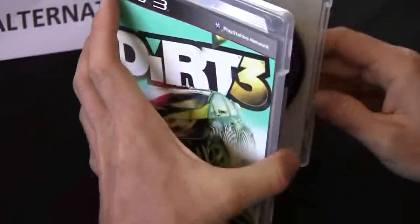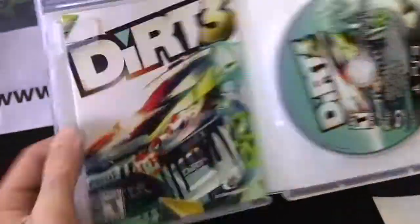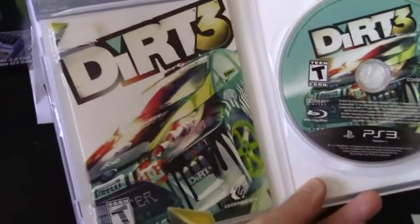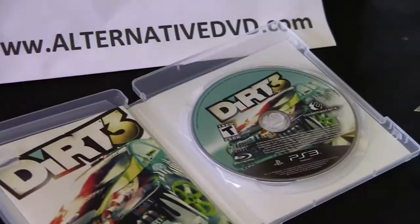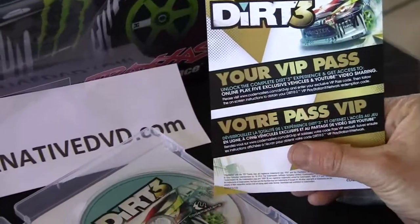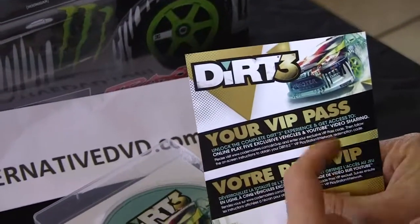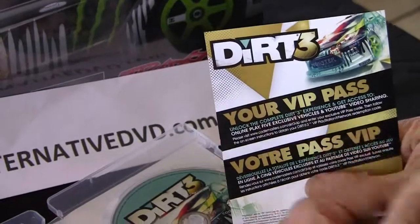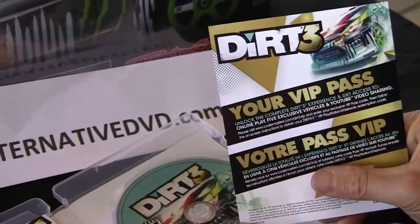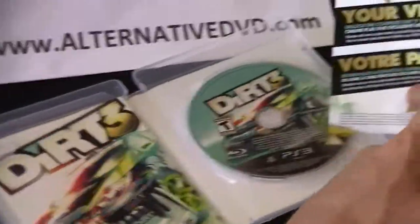Anyway, I'll go ahead and open it up. Alright, this is what you get. You get the disc on the right side and the manual on the left side. Also in here you get the VIP pass, and that's for completing the DiRT 3 experience — to get the YouTube video sharing and so on. Which means you probably can't get these features unless you bought a copy that hasn't already been registered with the code.